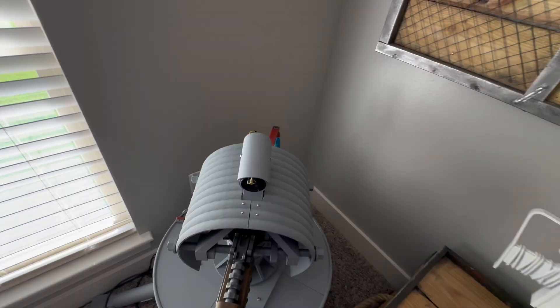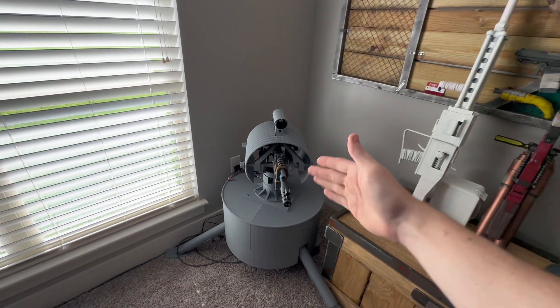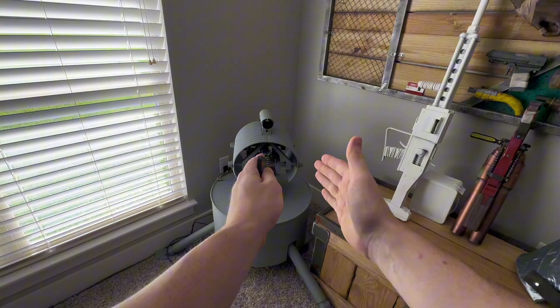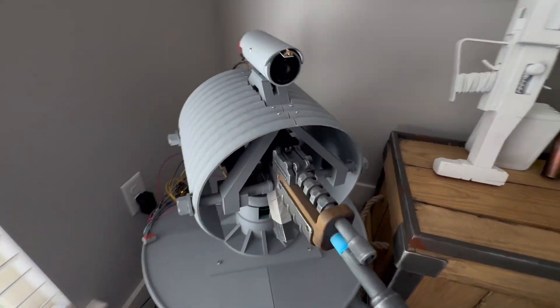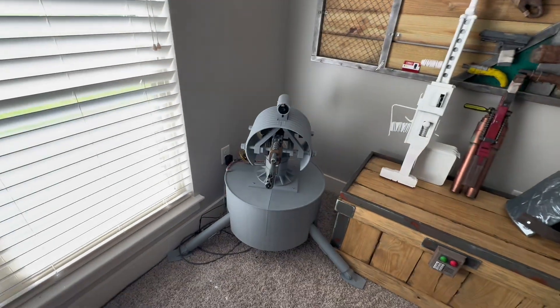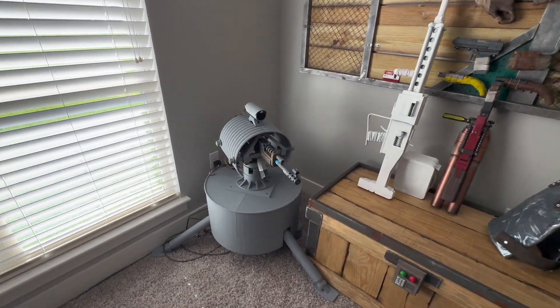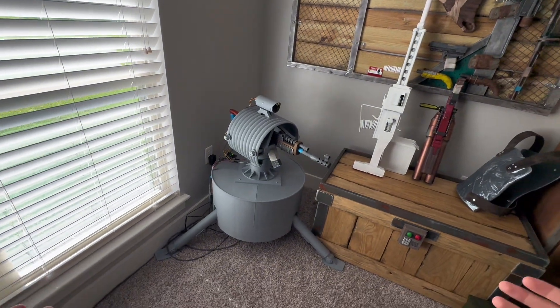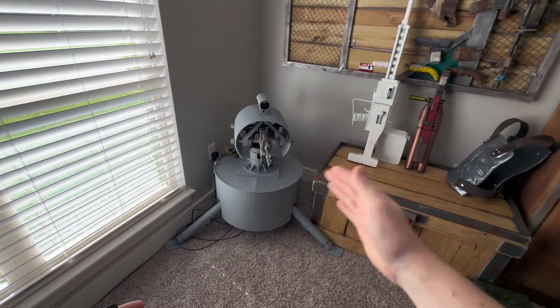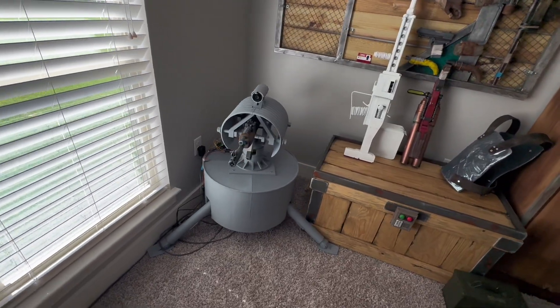I still have a problem with the gun stock going a little too far back and getting the gun off-centered. I need something to better hold the gun centered — I printed some little clips to hold it but they don't do the best job. With the AI tracking mode on, I added some delays so it doesn't constantly over-correct, but it does a decent job at staying on target.